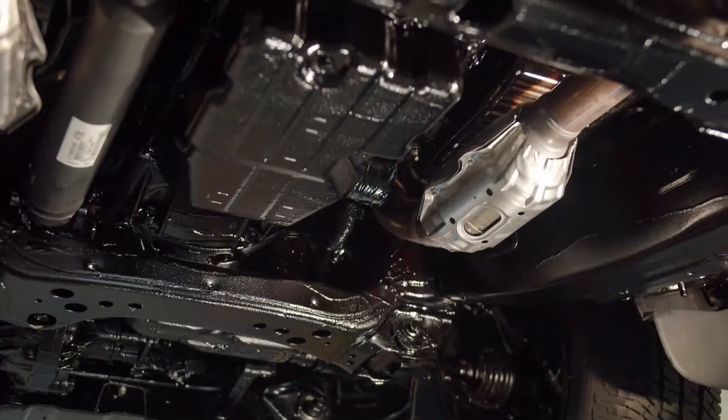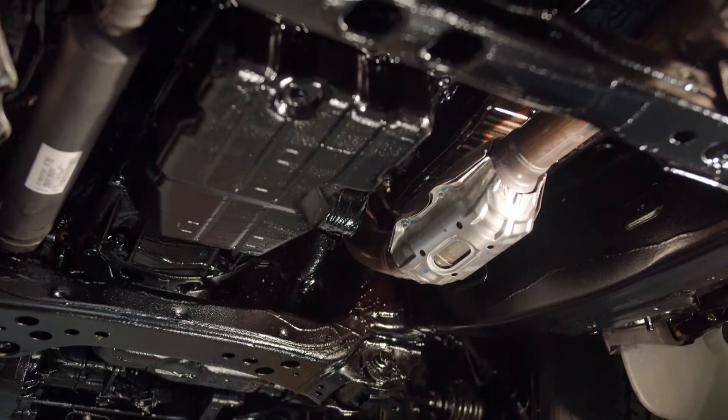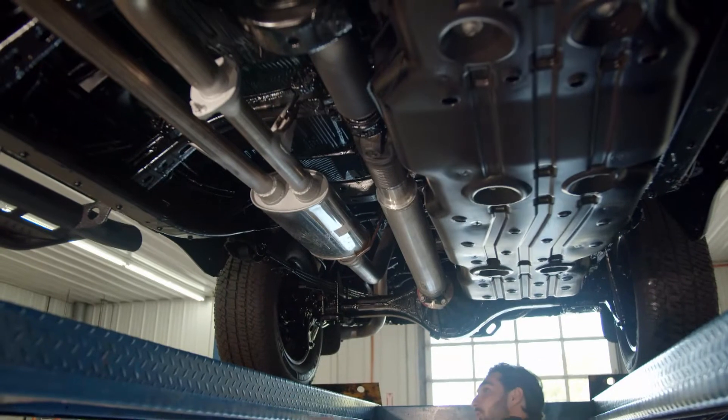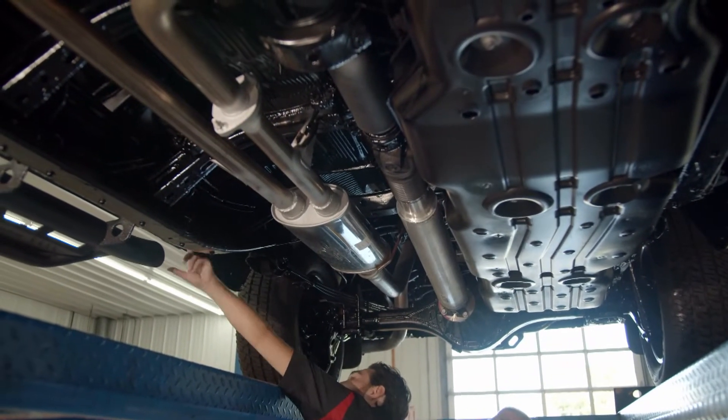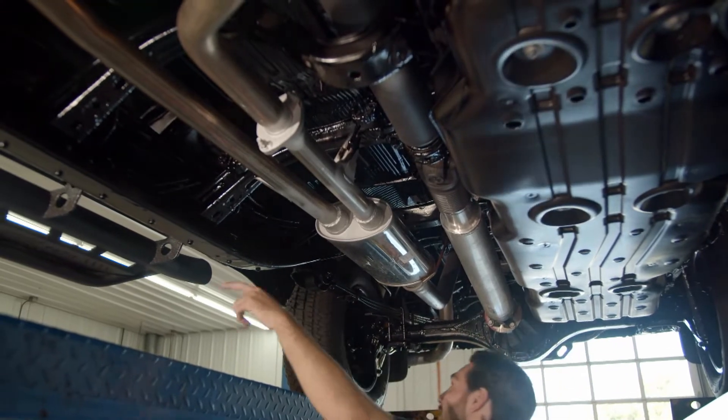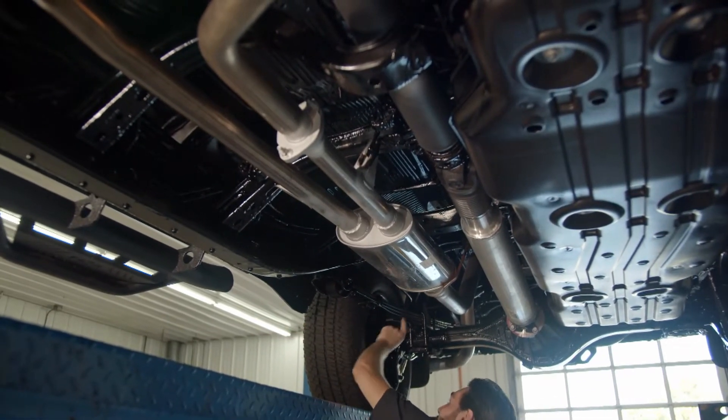We've been doing this for 10 years and we do close to 3,000 vehicles a year. Out of those 3,000, I would say at least 20% are restorations, so we've had our hands in this for quite a while and we've really refined the product. We also developed our own rust converter, so it's made to work in conjunction with our oil.